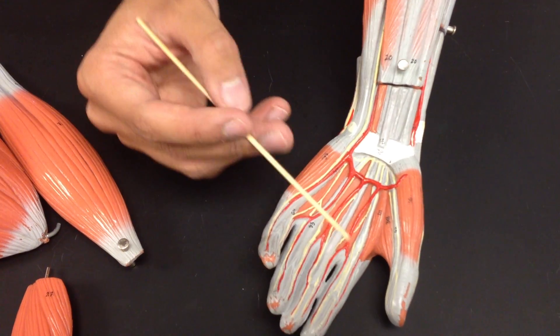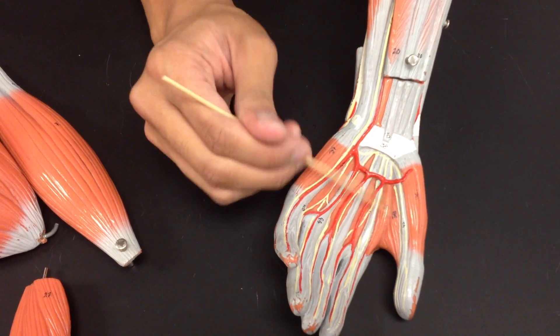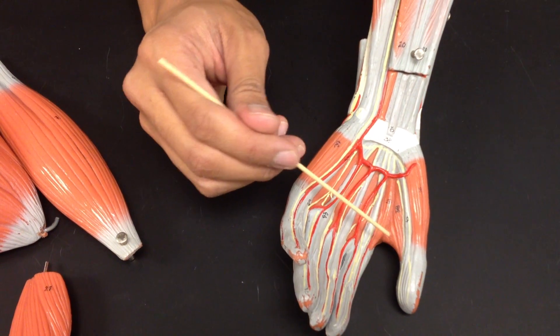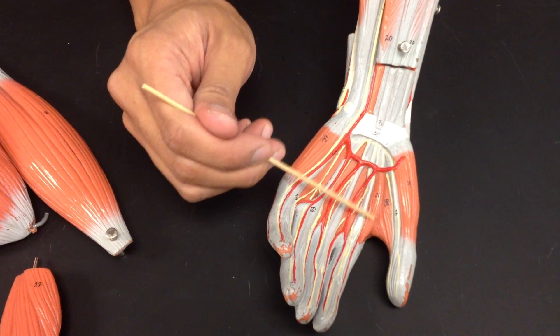And lumbricals — it was just right here. But if you look in the book, it shows right here, right here, right here. But the lumbricals are right there, number 41.